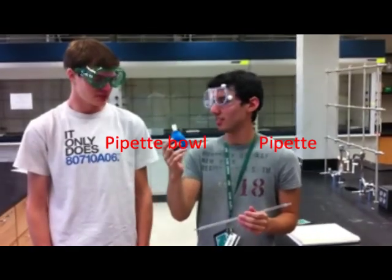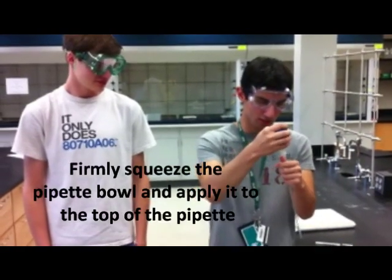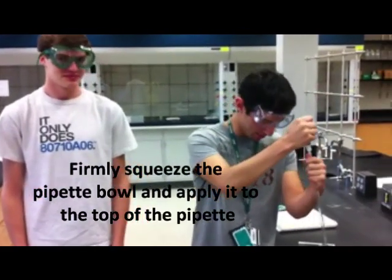These are like the old fashioned style, not the fancy roller kind. That's what I thought we were going to be using today.